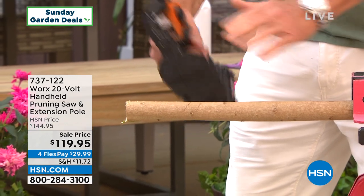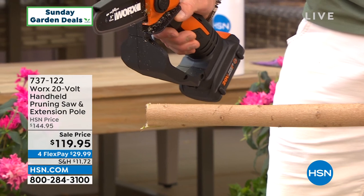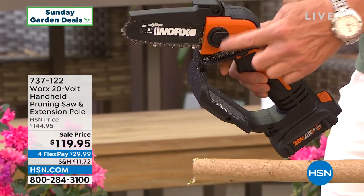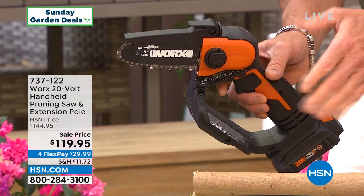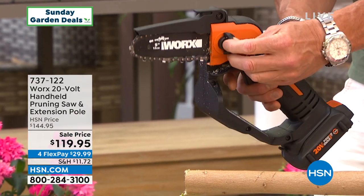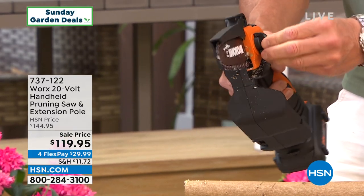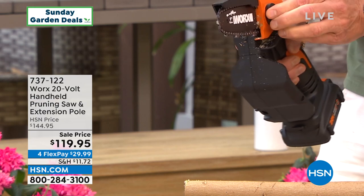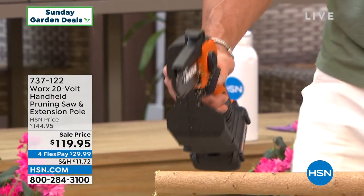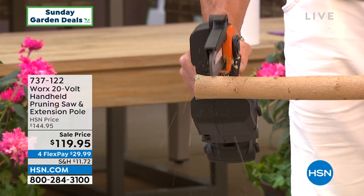The blade is covered on top — it's protected, and your hand is protected on the bottom. You'll notice it's not noisy because it's not a combustion engine. You can put a little bit of oil inside here to keep it lubricated from time to time. If you need to tighten the chain, this little valve right here is how you do it. The chain may get a little bit loose from time to time — that's normal with any chainsaw. Just give it a little tighten; you don't have to take it apart.